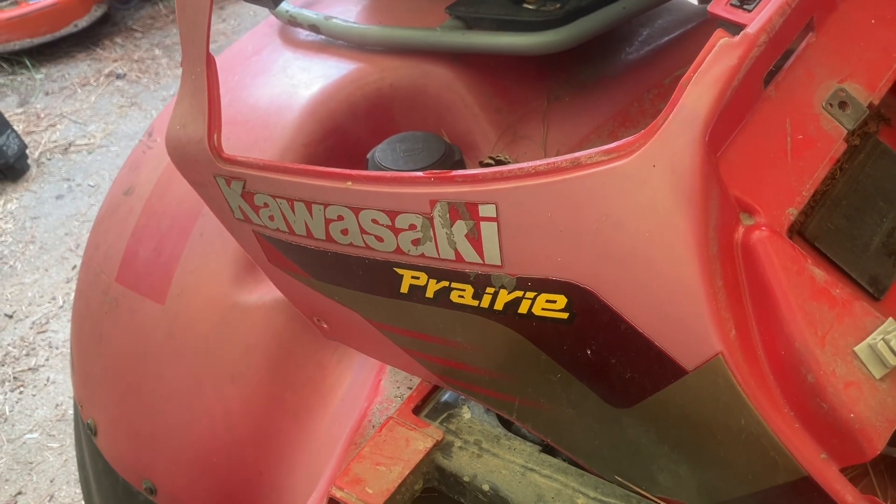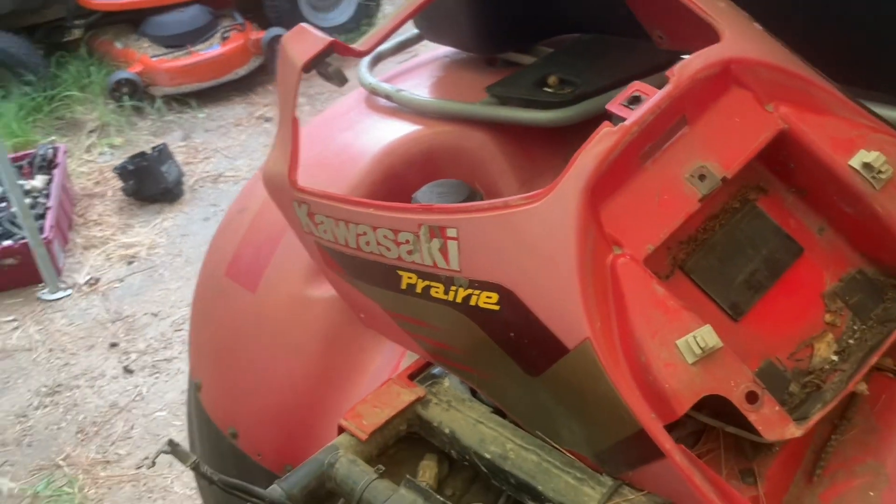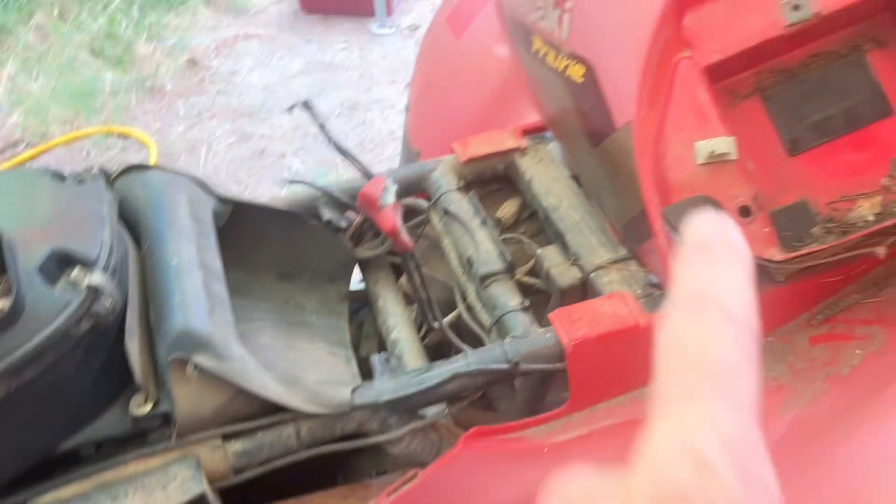Alright guys, today we're working on a Prairie 650 that belongs to a buddy of mine. The carbs are definitely leaking. I just noticed the pull cord is out too.